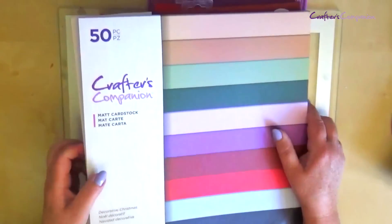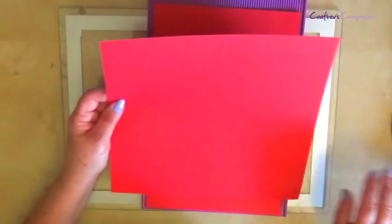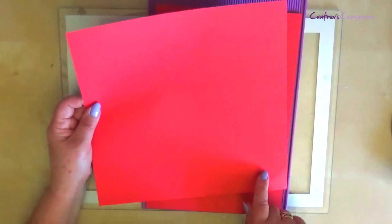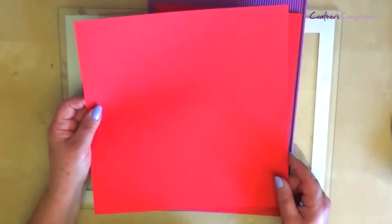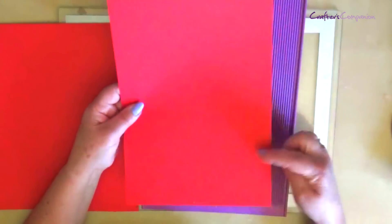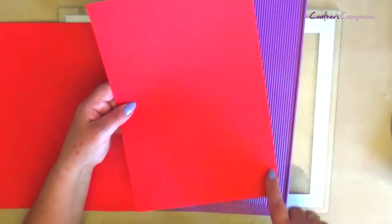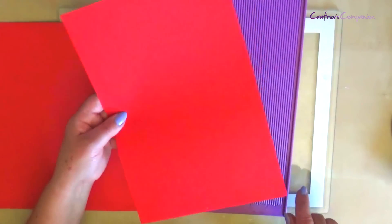So I've cut my cardstock down ready. I've got a piece here that's measuring 11 inches by 11 inches and this is going to be for the drawer, because we're going to do the drawer as a double wall drawer to give it a bit more strength. And then this is the piece for the wraparound piece and this is measuring 8 inches by 11 and three quarter inches. So let's start with the drawer itself.